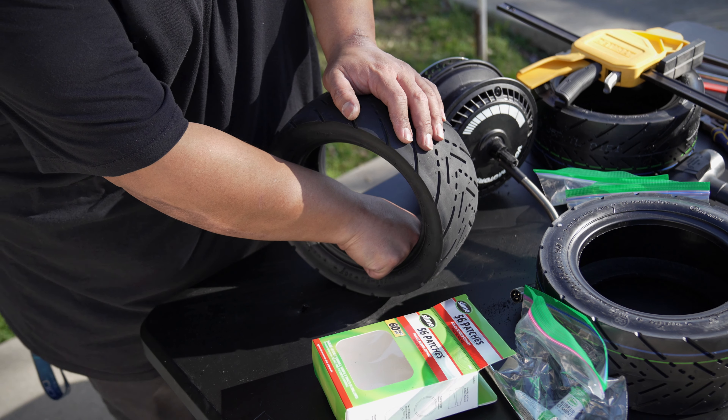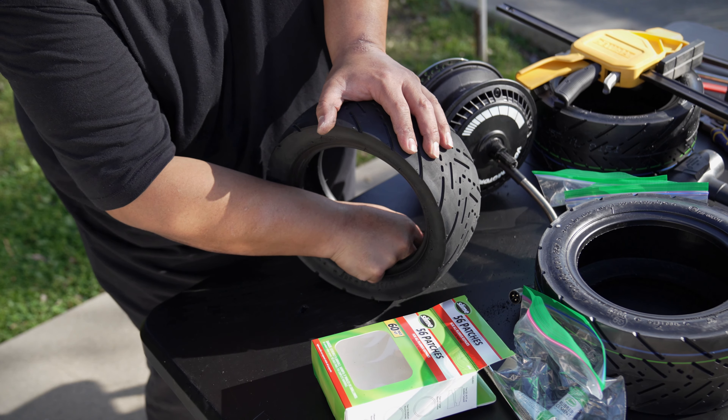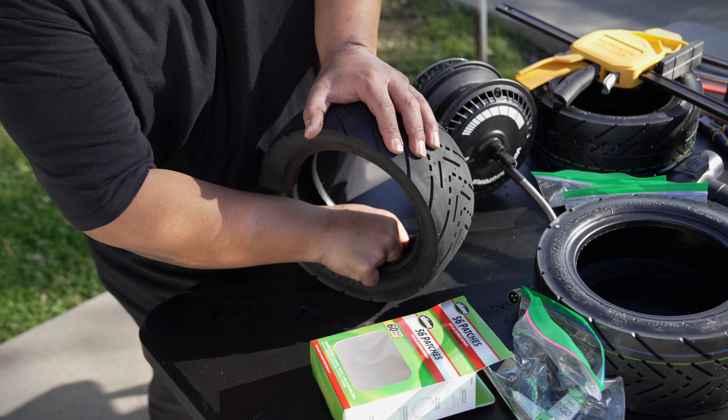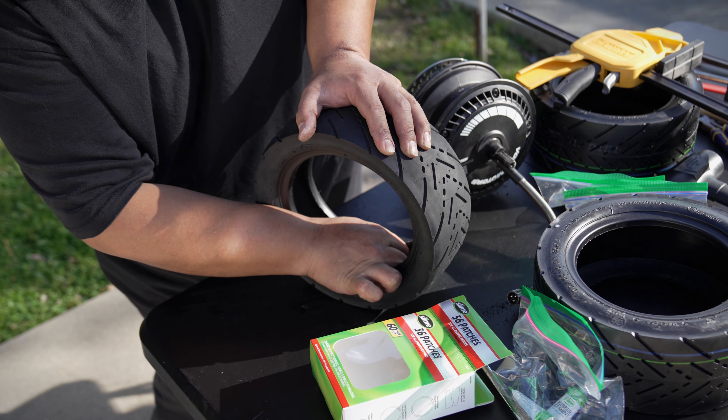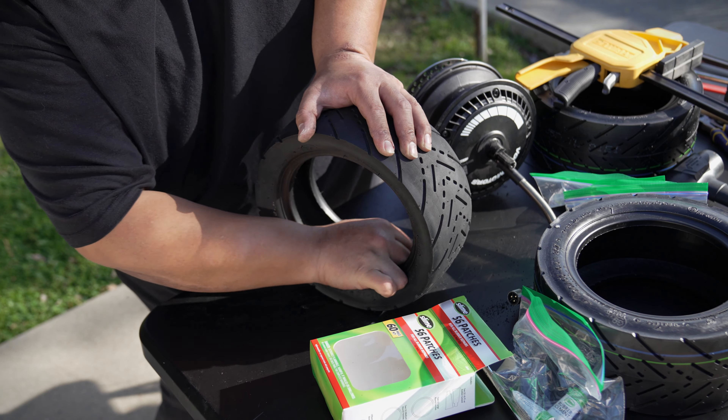We're going to get some of this material off and make sure we make it sandy enough so the glue can stick and not come off. Then let the glue do its thing. We're going to need to clean this up — grab a little shop vac and use the hose to clean up the inside of the tire to make sure you don't have any residue left over. That seems pretty good. I'm going to clean up the inside here real quick off-camera with the vacuum and then we'll start installing the patch after we put on the glue.